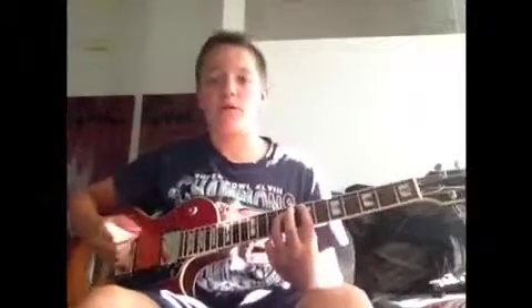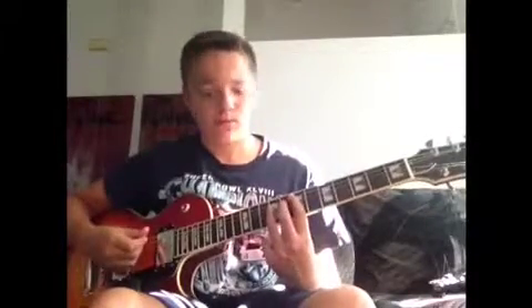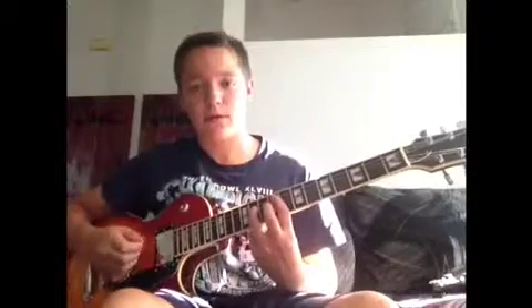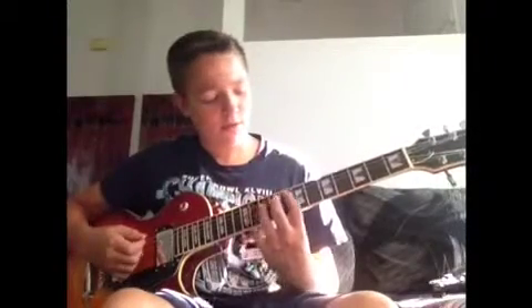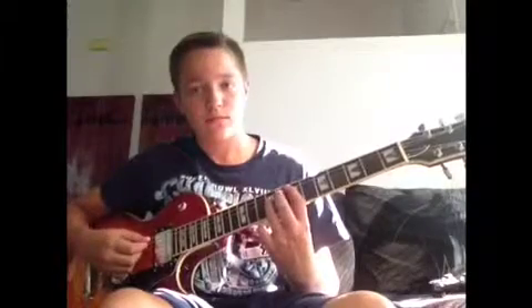So that first part goes like this. Then you go up to the tenth fret, then down to the ninth, then you go up. So one more time — what we've just learned, and this is at about half speed.